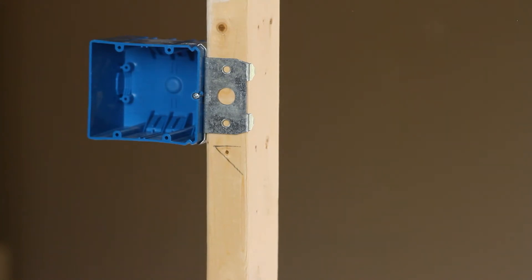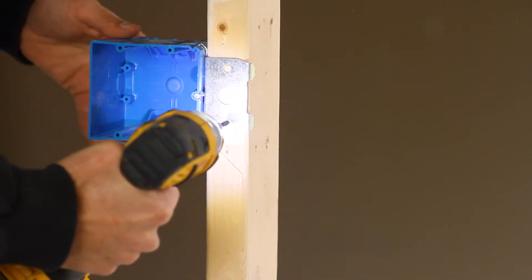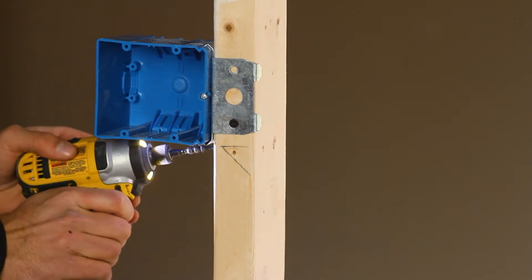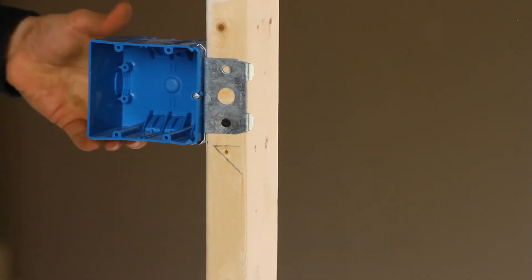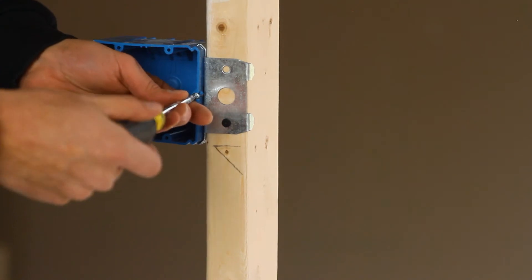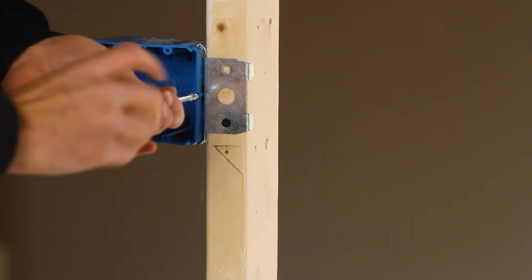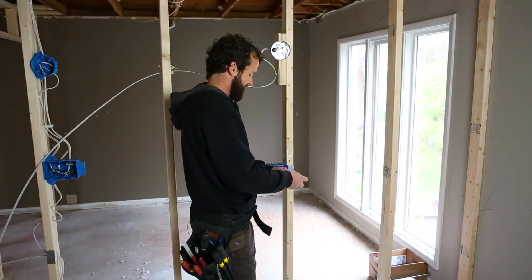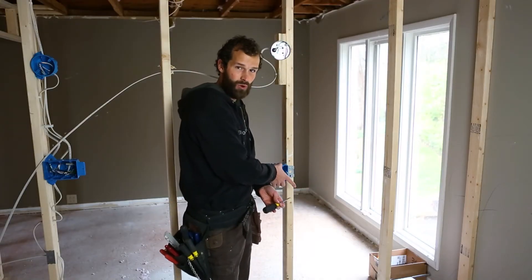My preference is to use a coarse thread wood screw with a number two square drive. That screw is much harder to strip and stays secured to my impact driver bit better. I'm using three screws to secure this box. The key feature of this box is that I can turn this adjustment screw to the left and bring the box out of the wall.